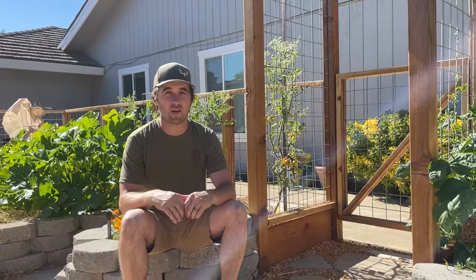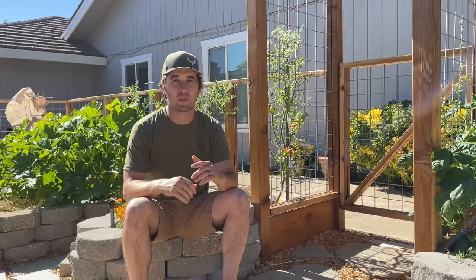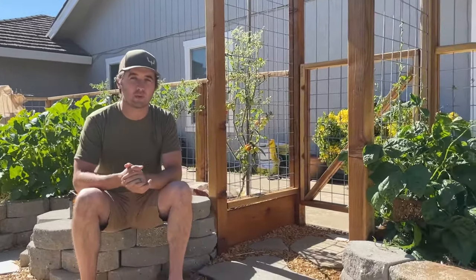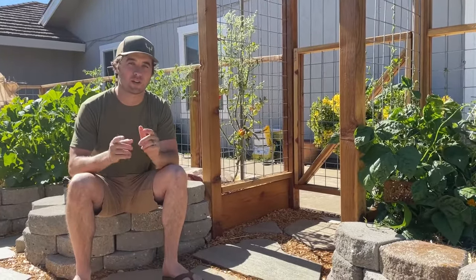Thanks for watching. If you like this kind of garden DIY content, give us a thumbs up and hit the subscribe button. Check out our channel — we've got garden fences, garden boxes, compost bins, and a ton of garden DIY content. We hope you're inspired to build a fence just like this; it's not that hard and it'd be a beautiful addition to anybody's garden.